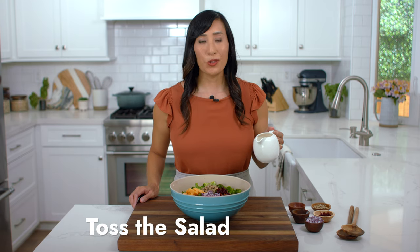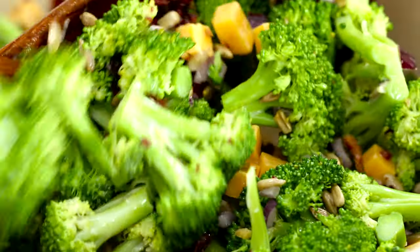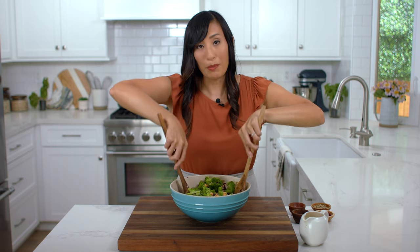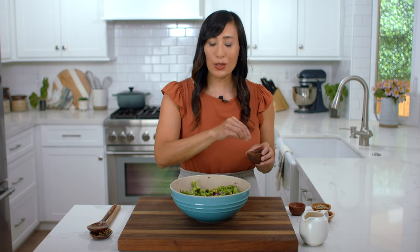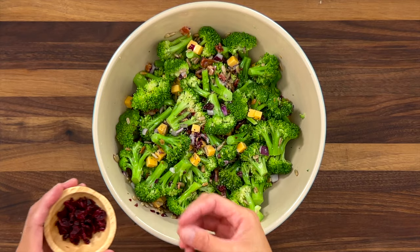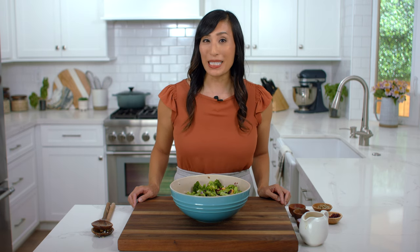For the finishing touch, drizzle about half of the dressing over the broccoli salad. I like to serve the rest on the side so that guests can add as much as they want later. Toss everything to combine, and if some of the smaller pieces fall to the bottom of the bowl, just grab them from the bottom and mix it in on top. Make sure to taste the salad and season with a little bit more salt and pepper if you'd like. Right before serving, I like to add a pop of color — place some of the chopped cranberries on top. If you're looking for a complete meal, try my salmon burger recipe. I hope you enjoyed learning the science behind broccoli salad — please give it a big thumbs up. See you in the next video.